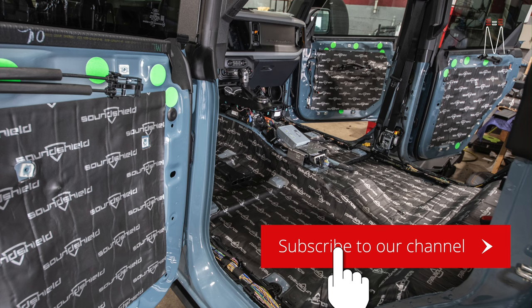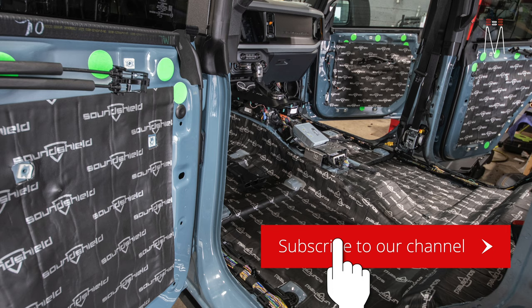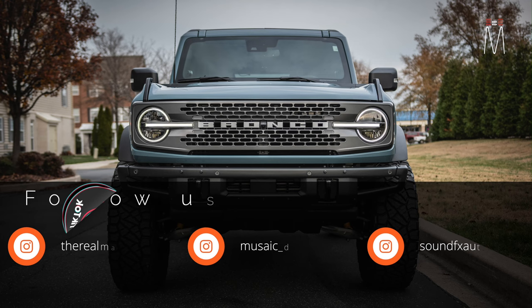Notifying you anytime we drop a new video. Also if you want to follow us on TikTok, here's my handle below. If you want to follow us on Instagram, here's our three handles.